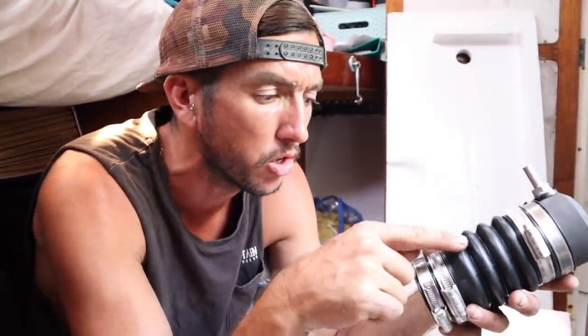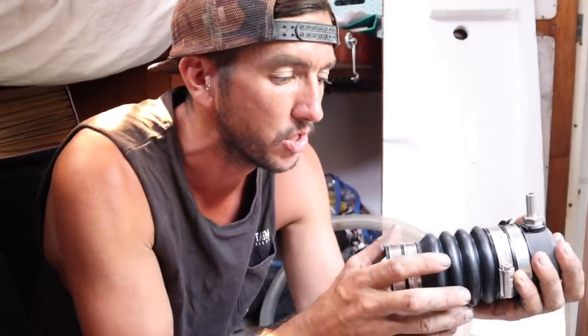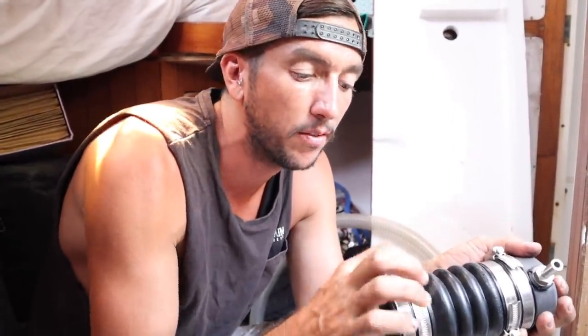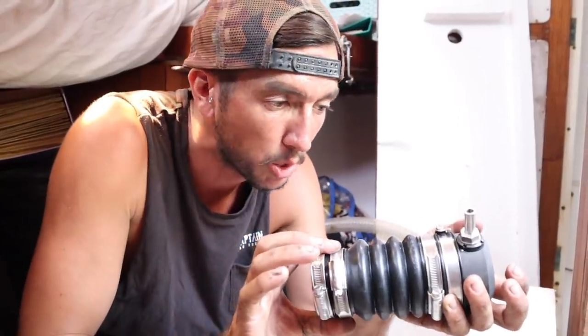I've got the instructions sitting by, just in worst case scenario I don't know what I'm doing. I need to line this up so this part of the PSS seal will go over onto the stern tube, so these two hose clamps will clamp down. It's important you don't go too far up and you don't shove the stern tube too far in here, because when you compress it and pull back the stern tube can bash up in there and cause damage inside. You just want to make sure the stern tube goes to the exact end of this little seal.